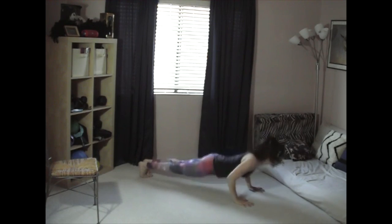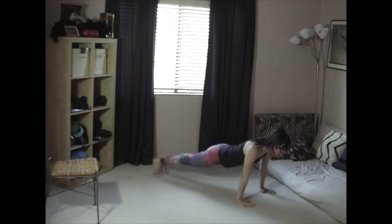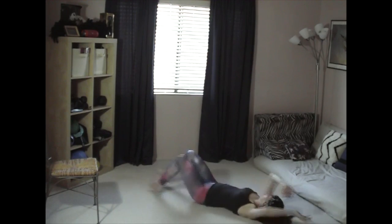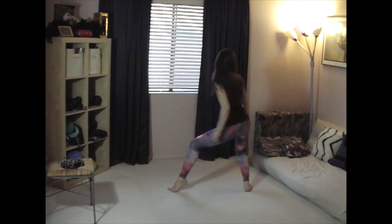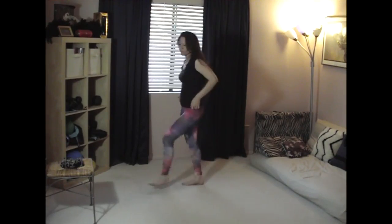Alright, and the final exercise is this rollover floor press. You're just going to roll from side to side and then press up into a push-up position, or like a plank position. Keep your hands really close to your chest, and then once you do about five repetitions of that, you can finish up with some dancing, which I did — but not in reverse.